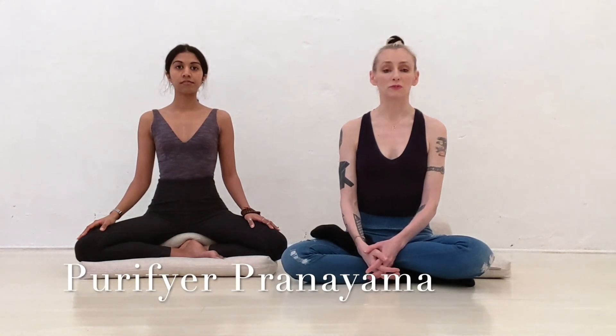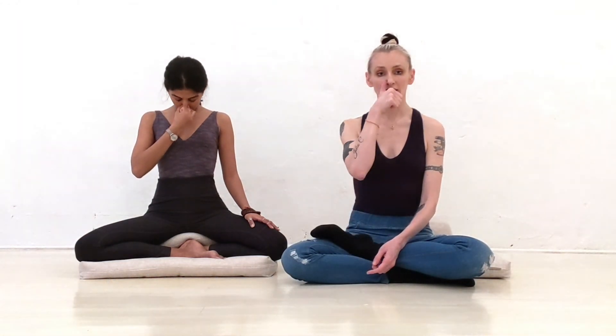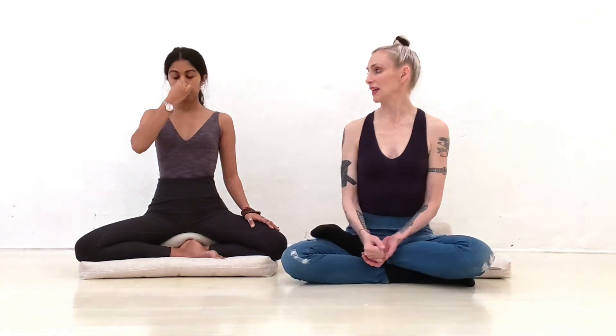In purifier pranayama, you inhale through both nostrils, just like positive breathing. Hold your breath, then exhale only through the left nostril. She releases her ring finger and the air goes out the left side — exhaled forcefully through the left for purifier pranayama.